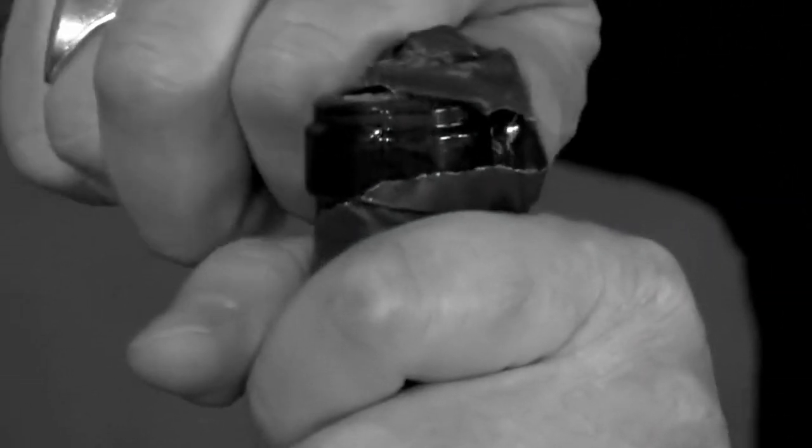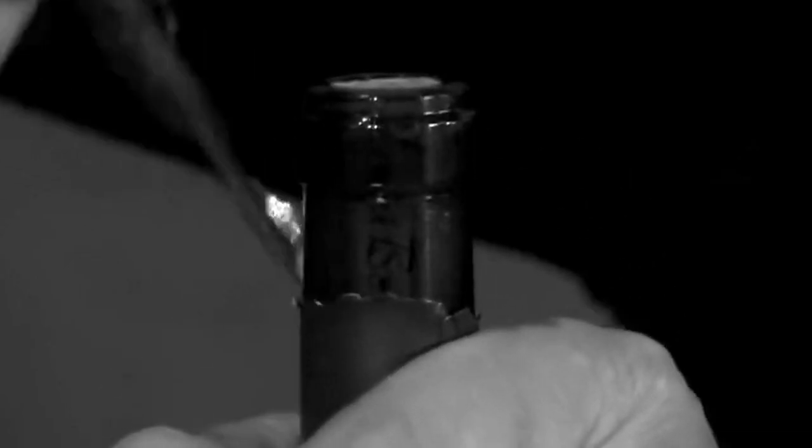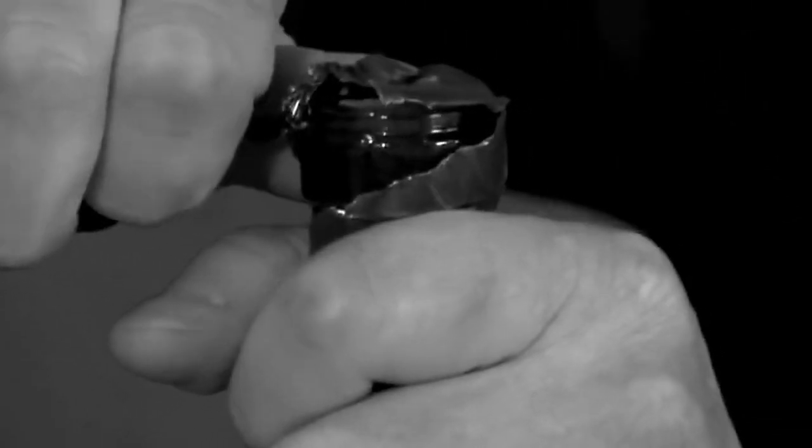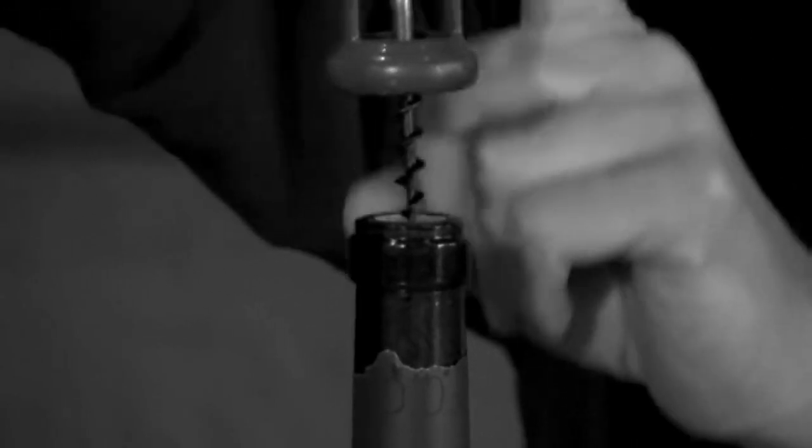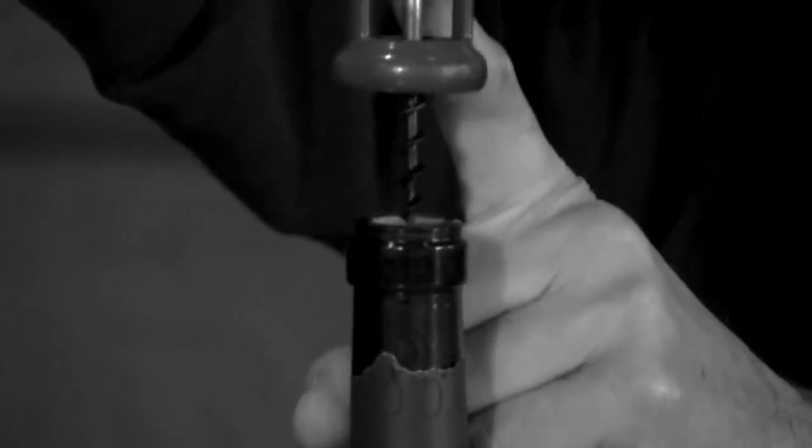Step number one: start by removing the foil around the cap, if there is any. You can use a knife or your fingernails if they are sharp enough. Either way, just remove the foil from the cap to reveal the cork.